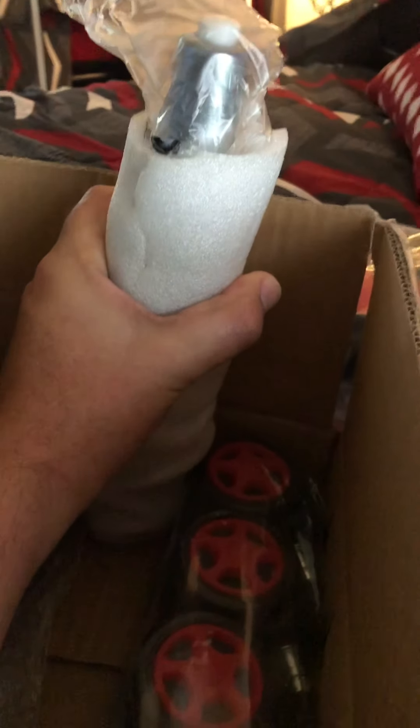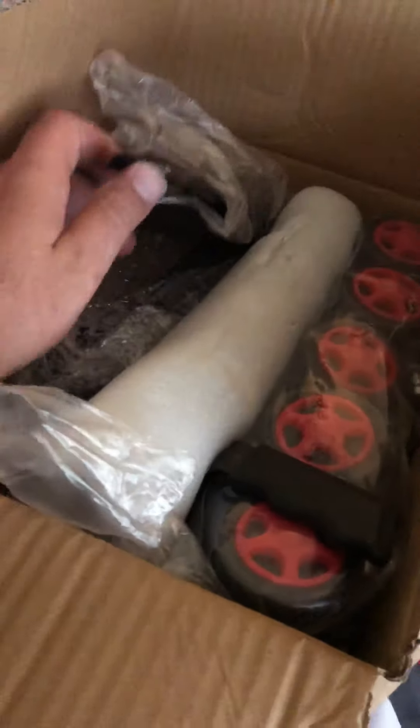I'm not gonna do a full unboxing right now because I've got to get ready to go to work. There's the red wheels, there's the part that goes underneath the chair, and the wheels and the shaft. You also get the seat recline mechanism. I found it on Amazon for, I think it was a hundred and twenty-nine ninety-nine.